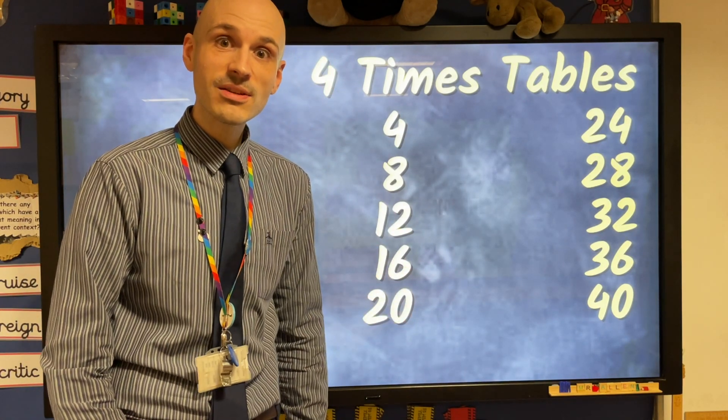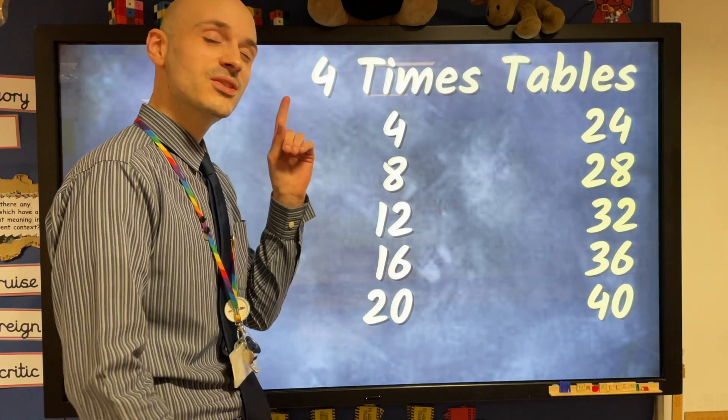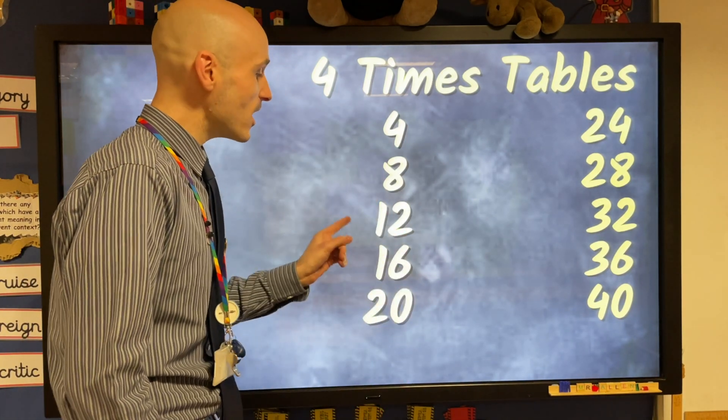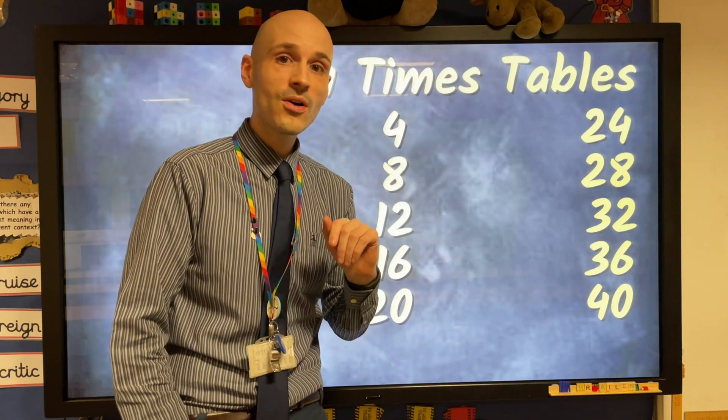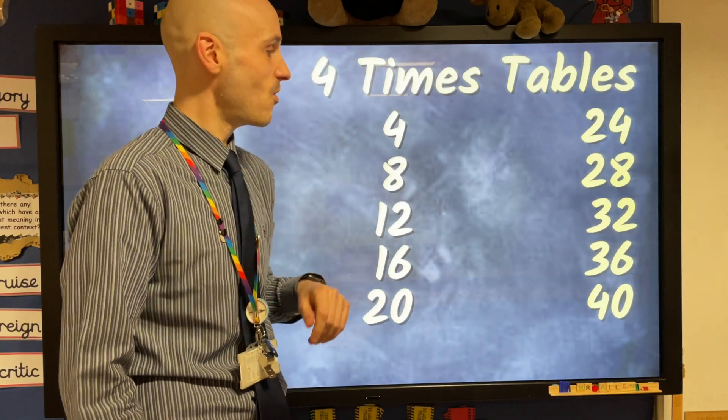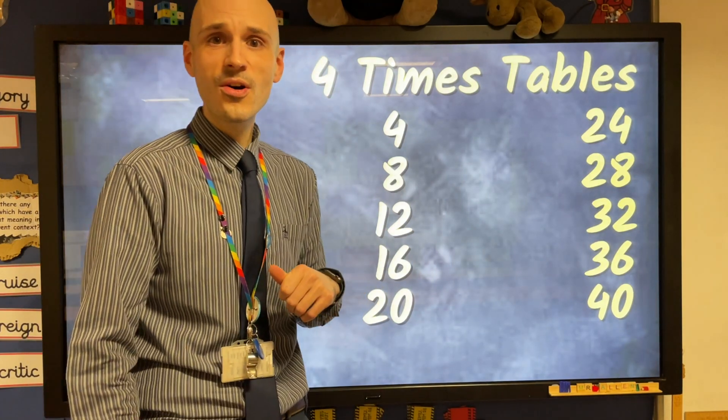Let's all join together, counting fours. One more time. Now let's all join together, counting fours. 4, 8, 12, 16, 20, 24. 28, 32, 36, and then comes 40. Let's all join together, counting fours.